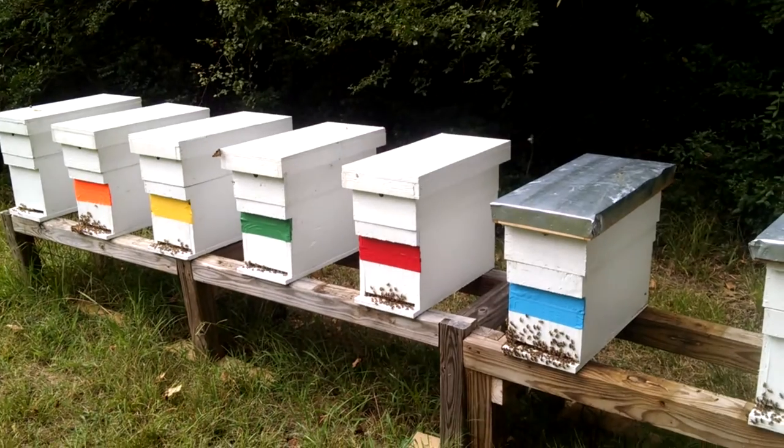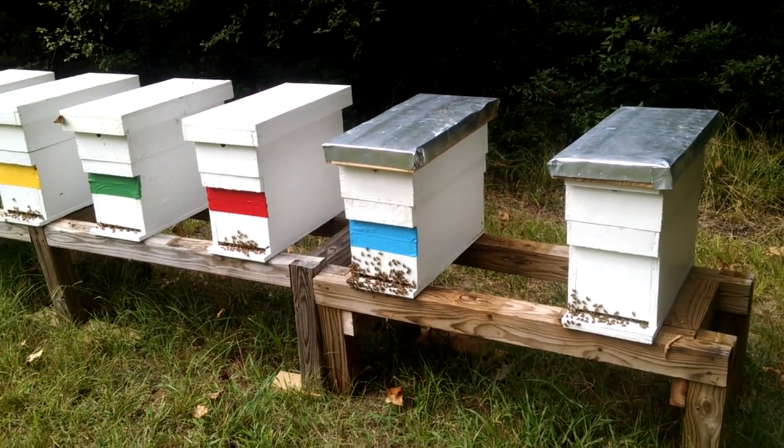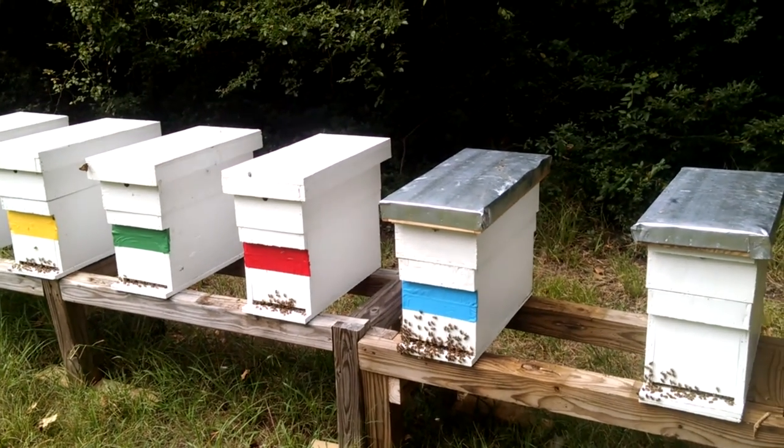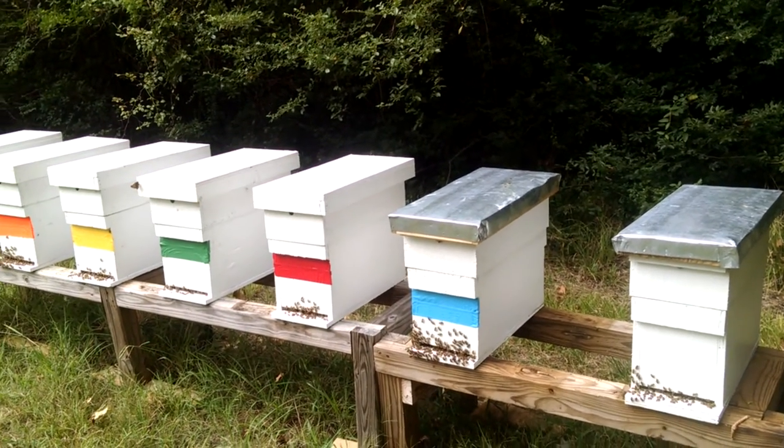I have seven more nucs set up at my house that I just installed last Thursday with Fat Bee Man queens, and they're building up already. Queens are released and they're laying eggs — very productive bees.